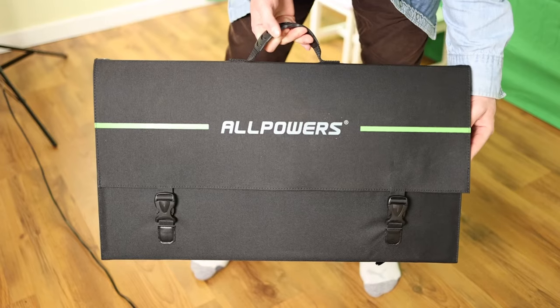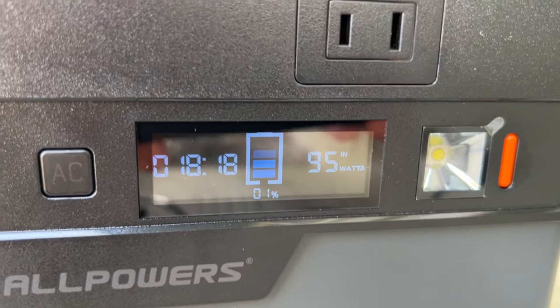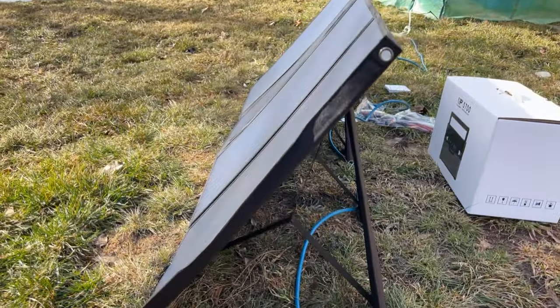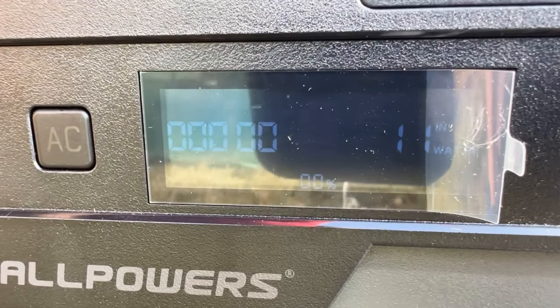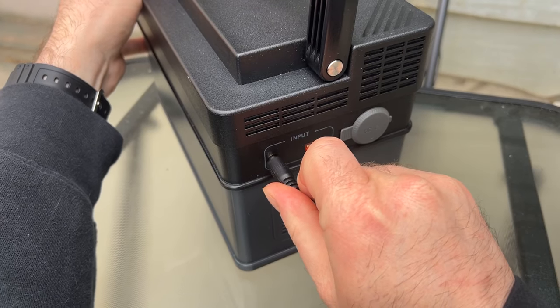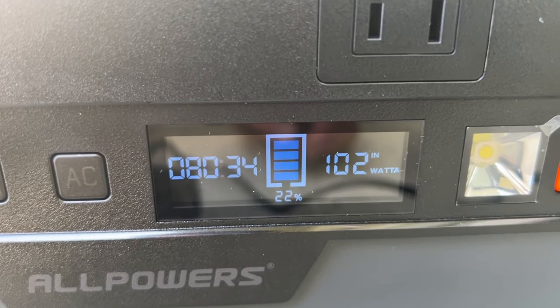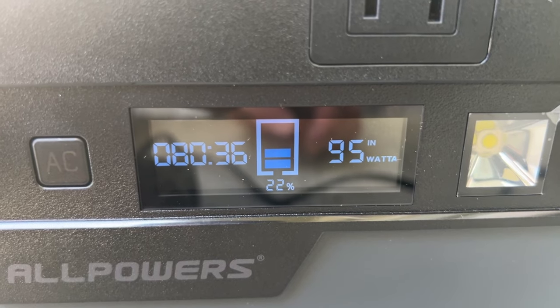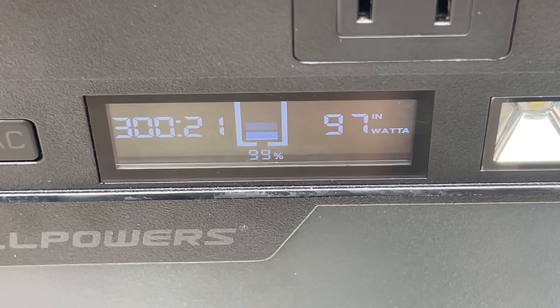This video is brought to you by Allpowers, but more on them later. The first thing I had to do was charge the solar panel up. The first day I tried it was really cloudy out — I was only getting 20 to 45 watts on a 140 watt solar panel, so I decided to plug it into 120 volts and leave it. In roughly an hour and 15 minutes plugged into AC at 120 volts, it was up to 22%. After five to six hours the generator was fully charged.